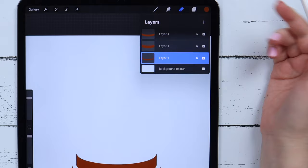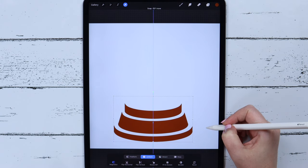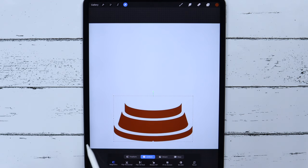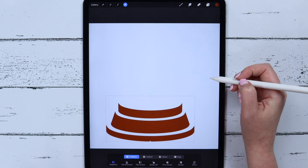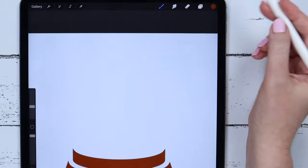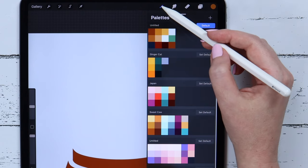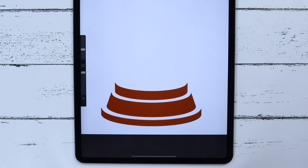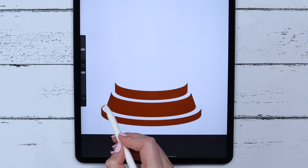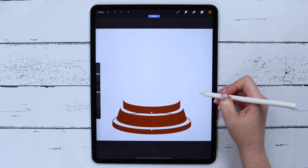Now it is time to merge these three layers. I will go to the Transform tool to move it a little up, and then make it a little wider by dragging to the sides. Now the placement is perfect. We can pick this second brown color, and I will be using the monoline brush again, creating a new layer and placing it below this one. I will be drawing another ellipse, connecting this way, and tapping my finger on the canvas again to make the shape parallel to the horizon.